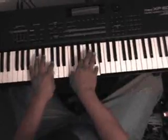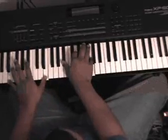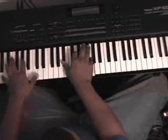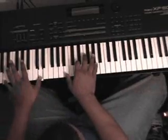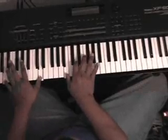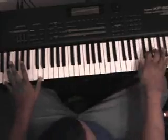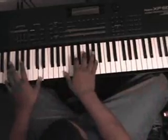Remember the chord we just played on that half step? Then what you're going to do: you're going to go back to bass — D in your bass — and in your right hand you're going to play B, D, F, and A flat. That's a B diminished chord with a D bass.